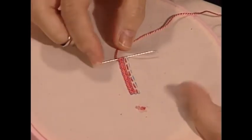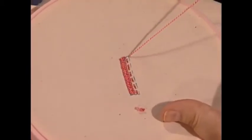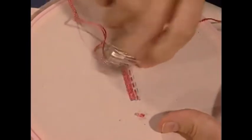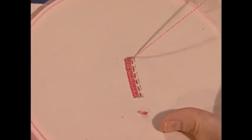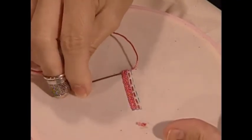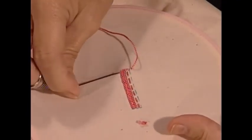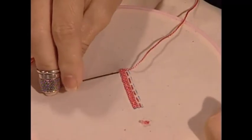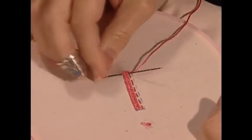Now here's where I want to bar tack. Bar tack is simply a stitch that is put on the edge of the buttonhole — just like if you were doing it by machine — to secure the edges. I'm going to do two straight stitches, and then on the third stitch I'm going to emerge at the center of the buttonhole in preparation for the next step.